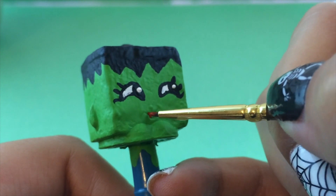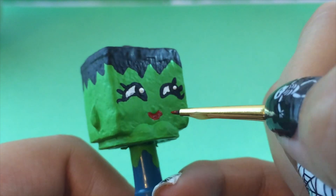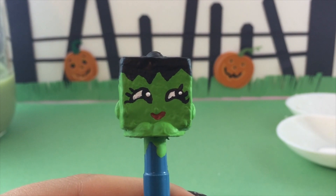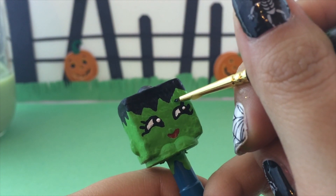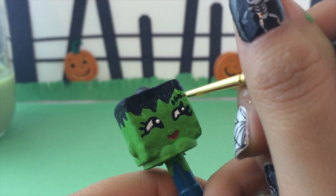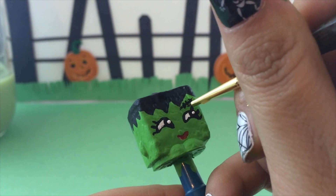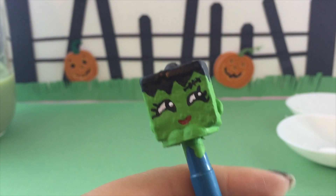Now I've switched over to a little bit of red paint and we are going to fill in the mouth that was already there on the Shopkin itself — not making a different mouth, just the exact same one. Then I'm going to give her Frankenstein's signature stitches on her forehead, because Frankenstein was stitched together — so I'm giving her that exact same stitch. How cute is this?